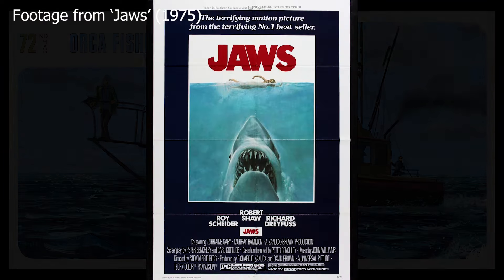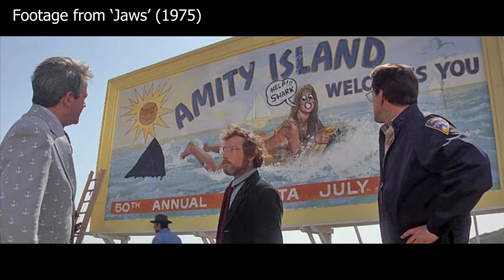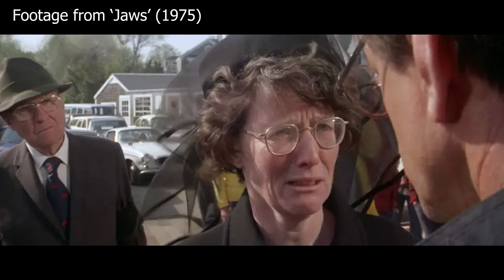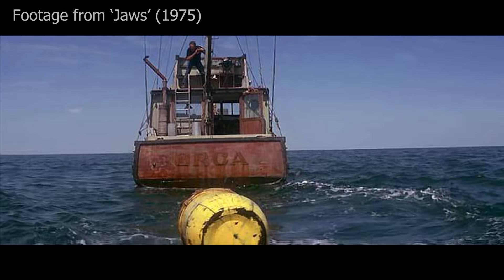If there's anyone watching this who has not seen the movie Jaws, watch it. Give yourself two and a half hours. All the hype about it is absolutely true — it's a fantastic film. Do yourself a favour and see it if you haven't, and if you haven't seen it in a while, watch it again. It just never gets old. So many great scenes.